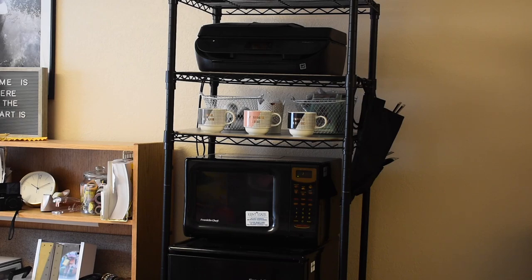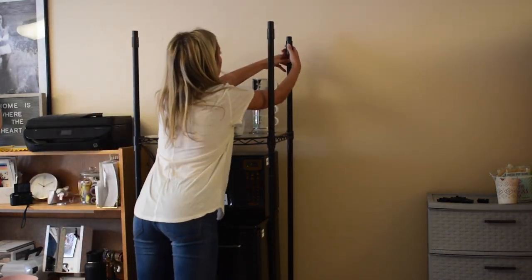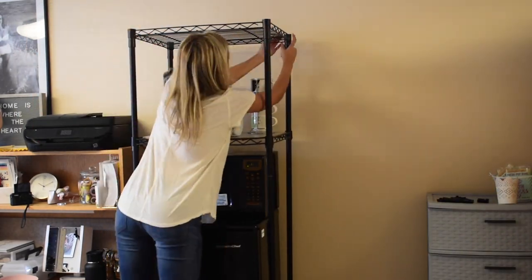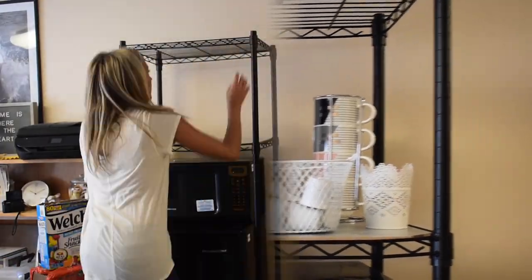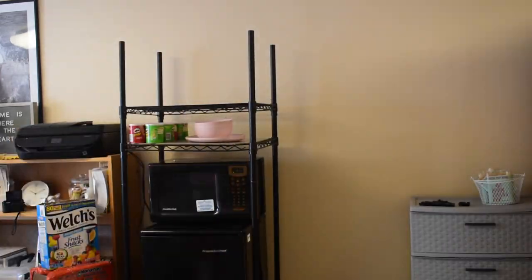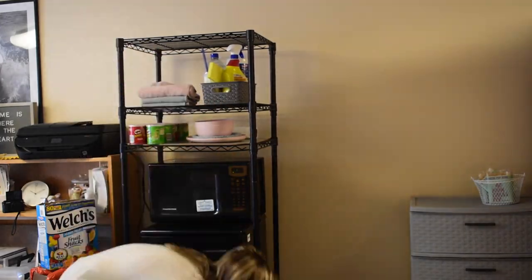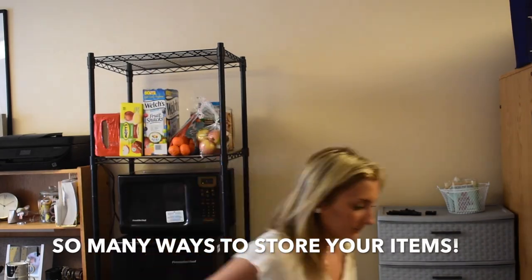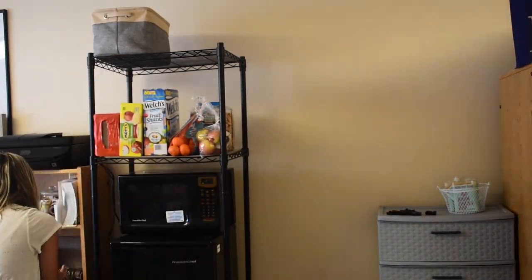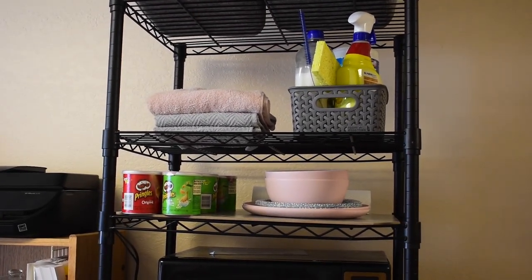I showed you how we put our printer on the shelf to demonstrate that these shelves don't have to hold just food-related items. Here are a few more ideas: food on top, a coffee bar in the middle, or bins with extra cleaning supplies, dish towels, and your dishes. You could also do bins with dishes and food along the middle. Without the Mini Shelf Supreme Extra Height, these items would have no place to go.